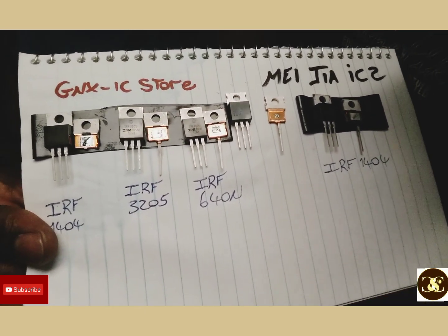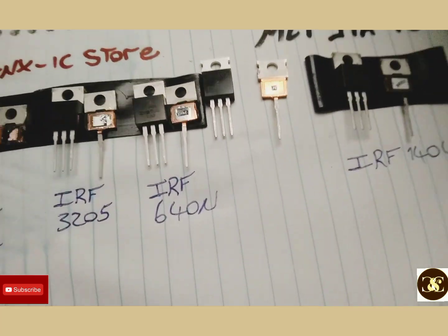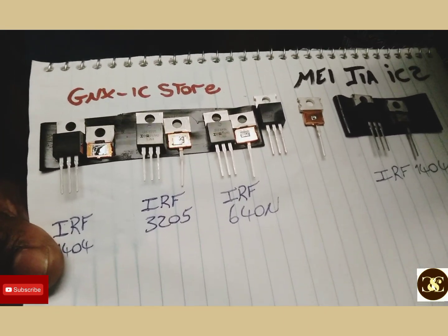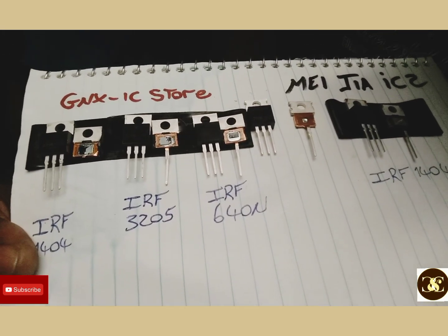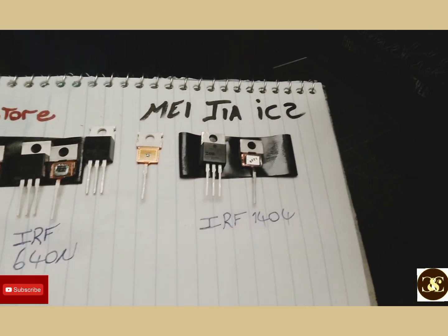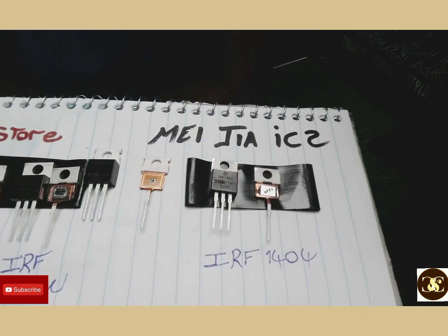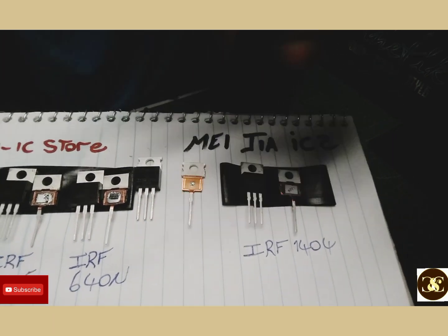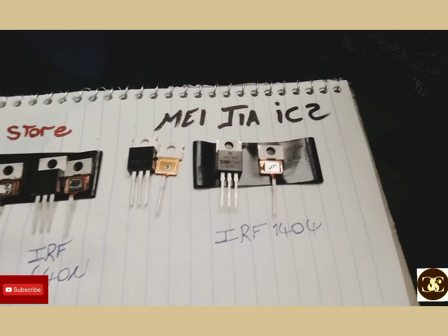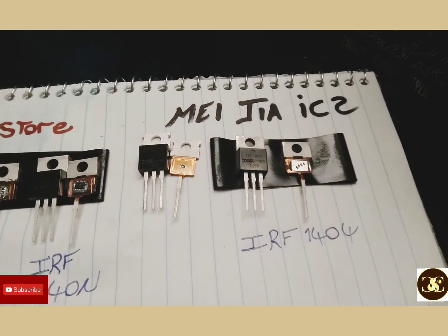A lot of people are running with complaints about who I buy parts from — I'm not hiding anything, it's right here. Some people just don't understand. I had a little time on my hands so I said let me show you guys the companies I buy stuff from. This is the really knock-off — this is the IRFB4115, mainly used for the output in Tar amp and other amplifier stages.